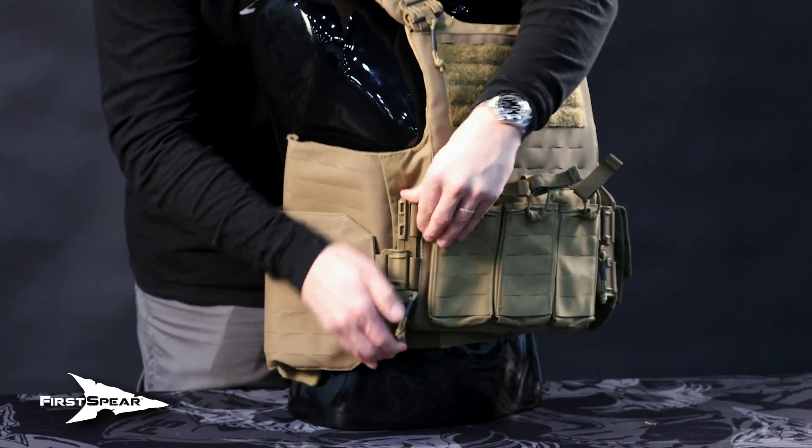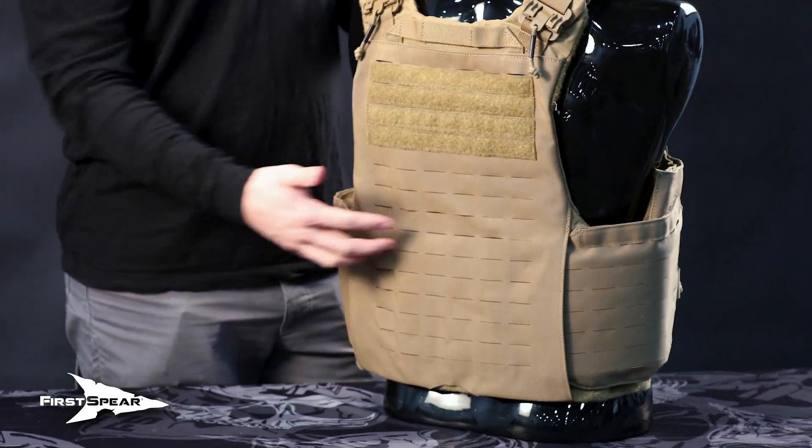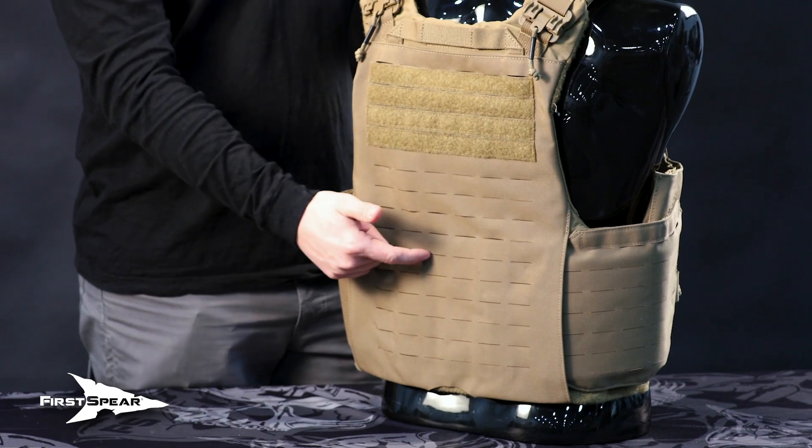Snap your cummerbund in and you're locked in place with your vest. If you do need to tighten the cummerbund, you can pull that out and adjust the Velcro on the rear channel.